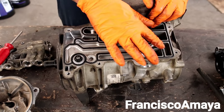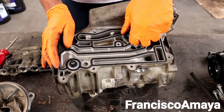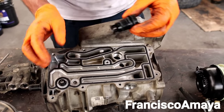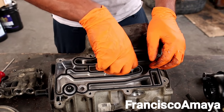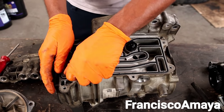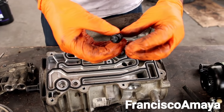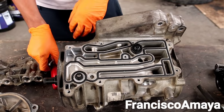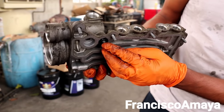You have these things over here — all of these are check balls. This is one check ball, over here we have another check ball, and on the other side we have another check ball.